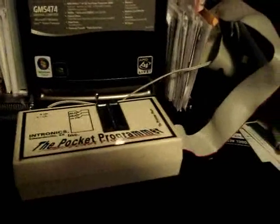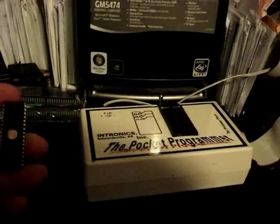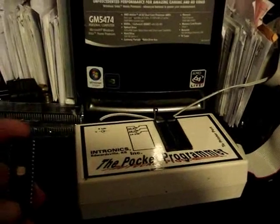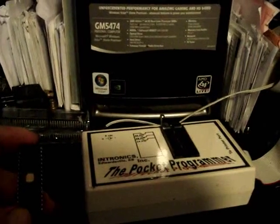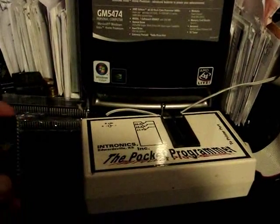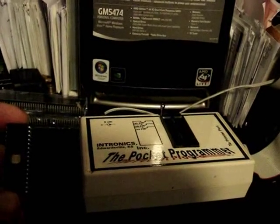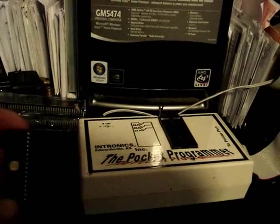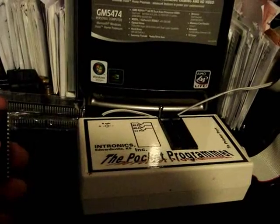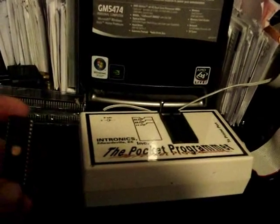Today we're going to be programming an EEPROM for my Star Trek Next Generation pinball machine. I currently have version LA5 running and the newest version they made was LA7, or some refer to it as LX7. I think the only difference is the A is for the American version and X is for the export, but virtually they're the same other than the type of credits and language.